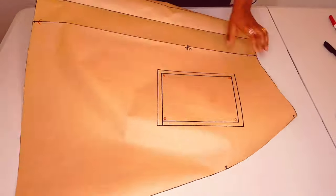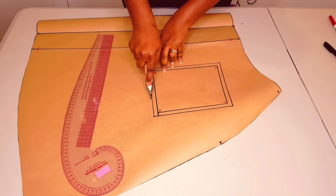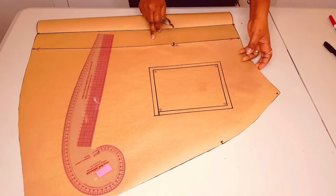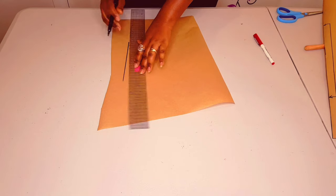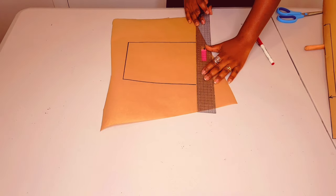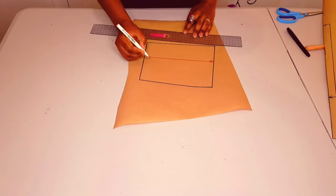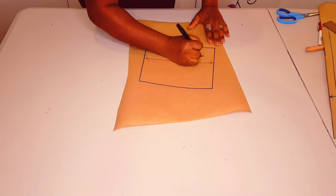Now get another fresh pattern paper and put it under your pattern. Get a tracing wheel and just trace the pocket pattern all around. Get the pattern and just draw out the layout of the pocket. Now drawing in the grain line for the pocket and just labeling it.